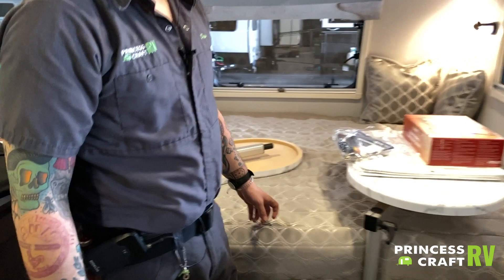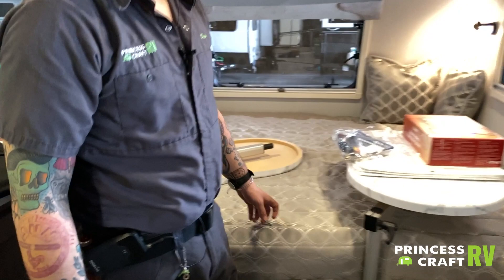That just about covers the inside and outside of the 1475. If you have any questions, please don't hesitate to give us a call — we can explain most of these appliances over the phone and we'd be happy to do so. Thank you very much.